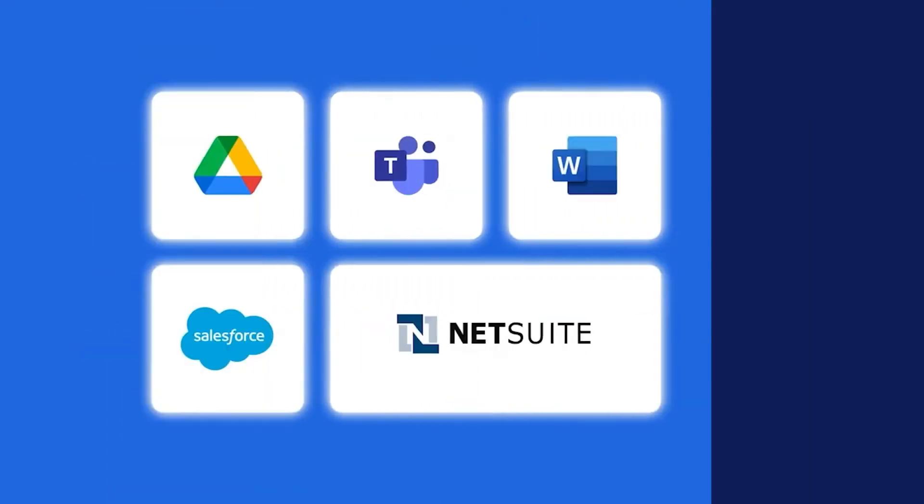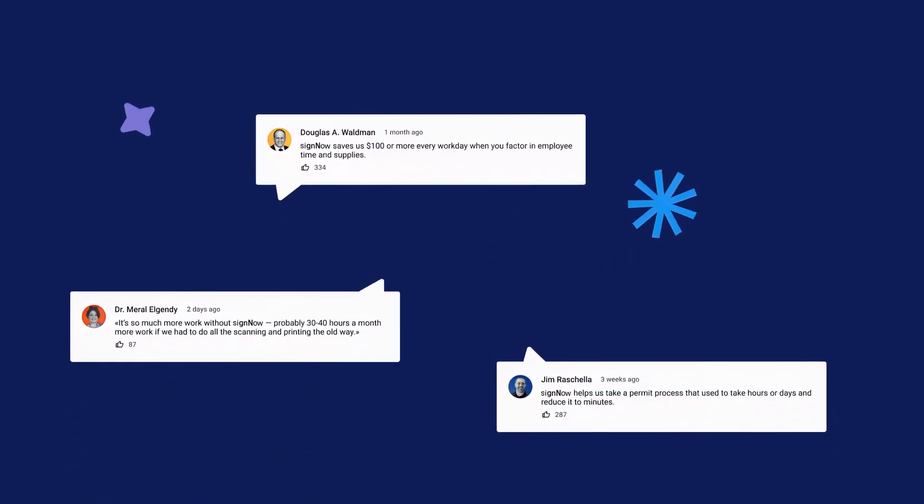Thanks for watching. Let us know in the comments, or if you're too lazy to type, just click the link in the description and hurry up to get your free 7-day trial that you can cancel anytime.